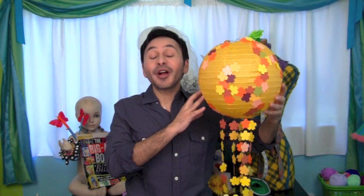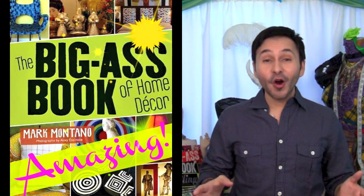I love the way this project turned out. Now you don't have to use the colors I did. You can use colors that match your own decor. If you want a hundred more DIY ideas for your home,